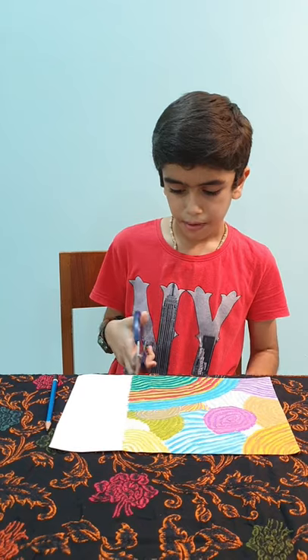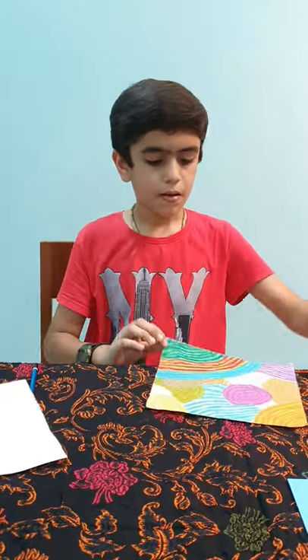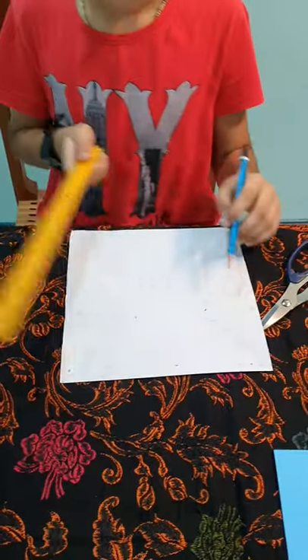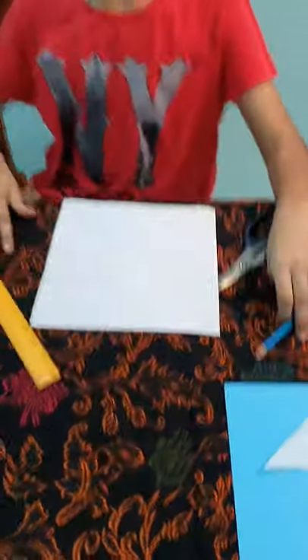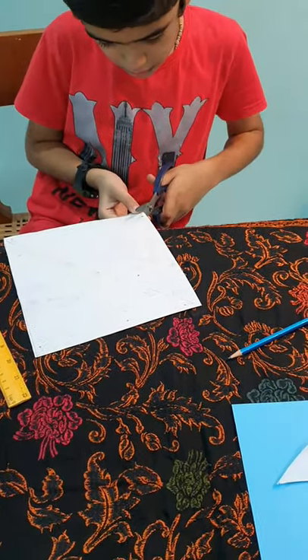First, I'm going to cut the side of the paper to make the paper square. And there it goes. Make sure the lines are straight. Cut them three quarters.